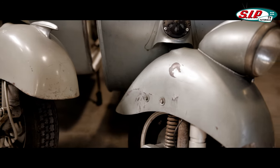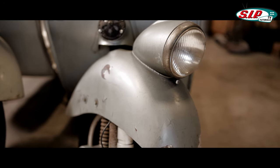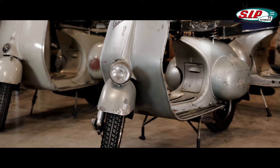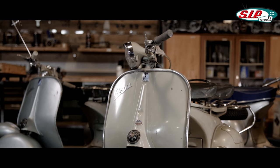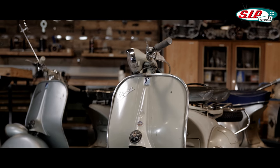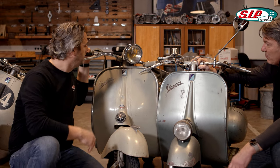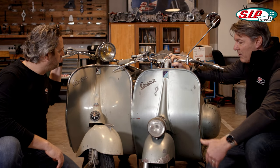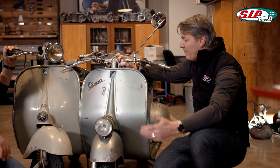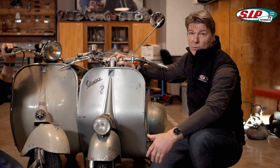In the beginning, the side panels and fenders were pressed from aluminium. Later they switched to steel. The lamp disappeared from the fender to the handlebar from around 1955 with the VL series — that was the first model with a lamp at the handlebar. This is an ACMA model, and at ACMA the traffic regulations required the lamp to always be at the handlebar. It should also be mentioned that with Douglas the lamp was in the middle — each country had its own regulations.